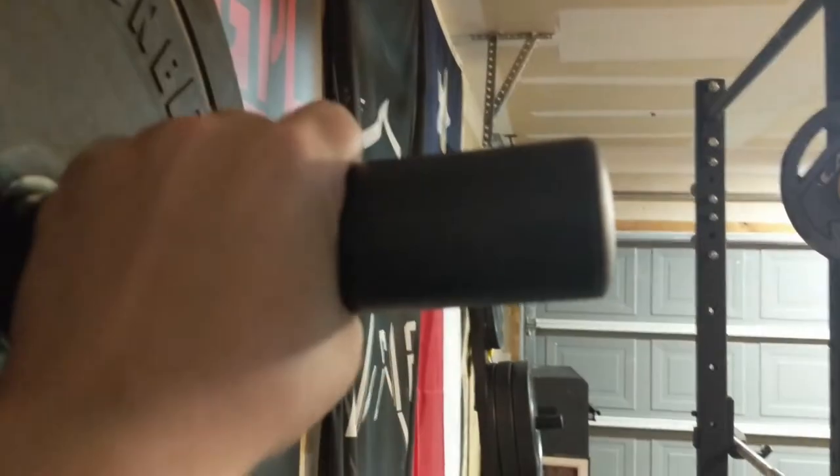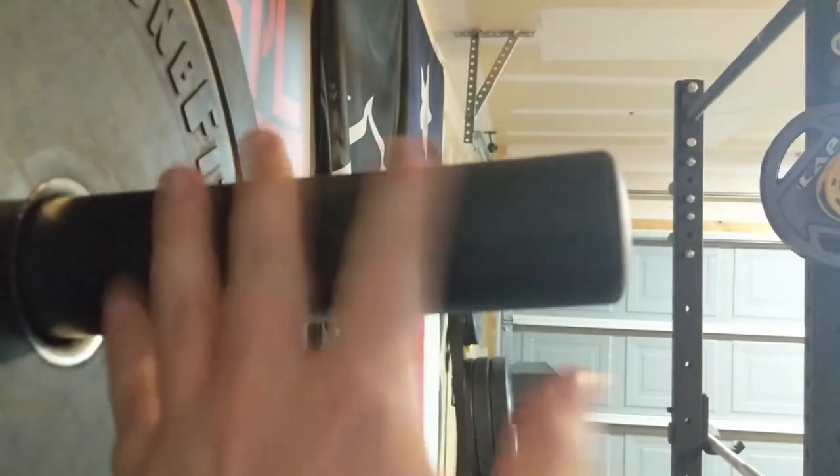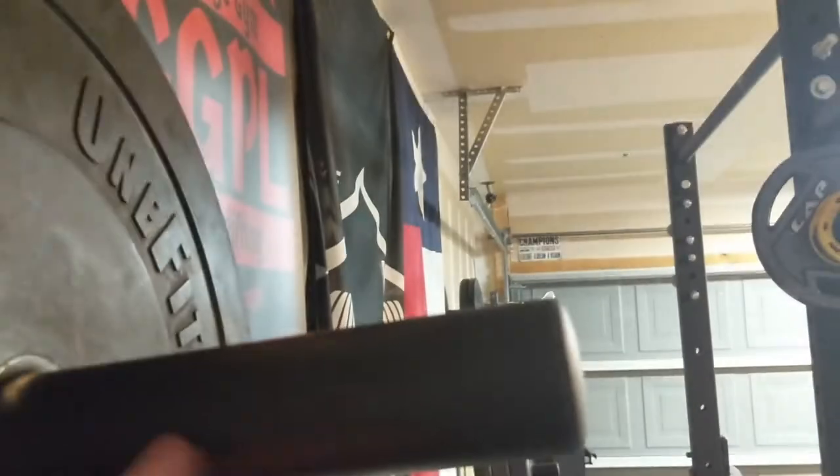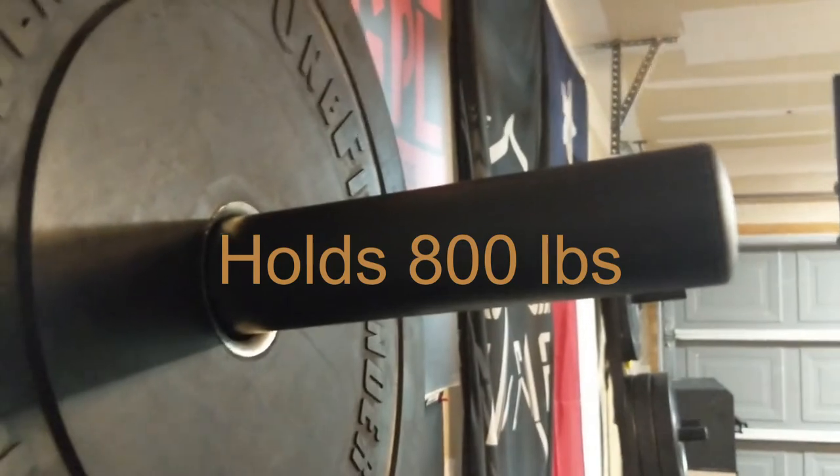It's kind of hard to see the finish in this light, but this is pretty much as good as it gets — it's just a black matte finish paint job, a black powder coat, and it's very nice. Honestly, this hasn't chipped at all.